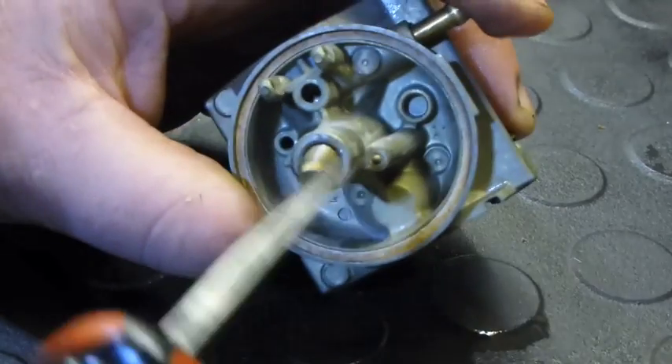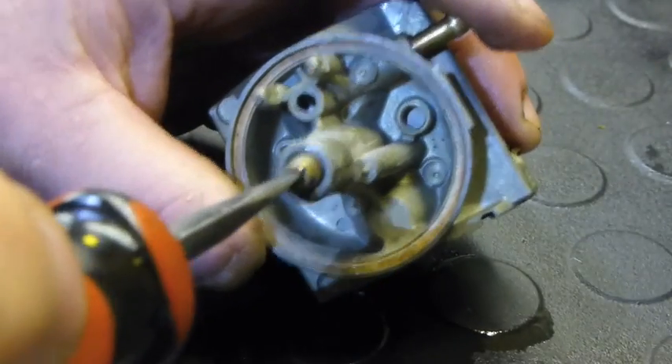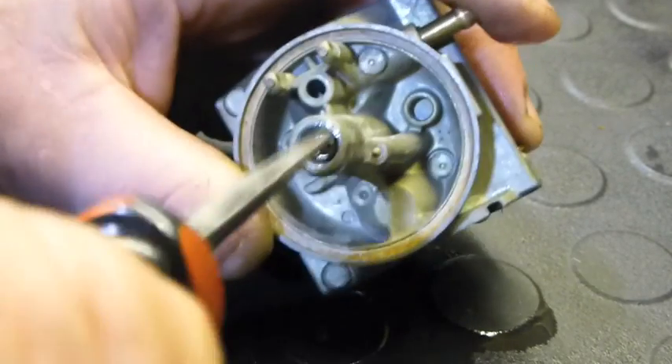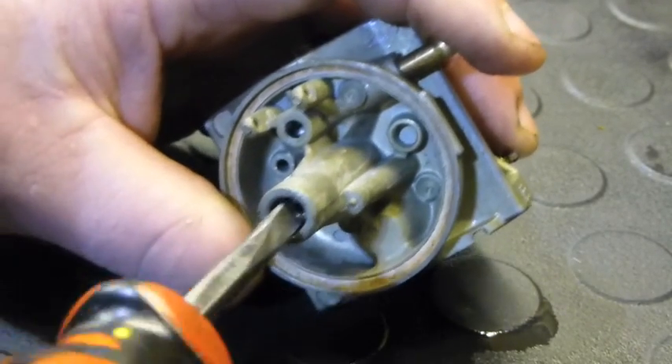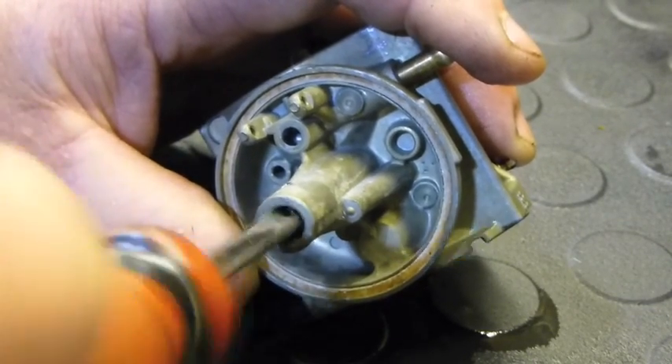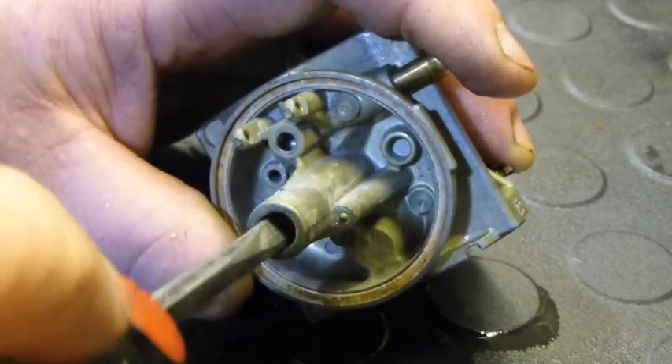Then it's a question of sticking it back together — just plonking the nozzle back up in, and then putting the jet in. You push it in about 8-10mm before it catches the internal threads, and then it catches and up it goes, holding the nozzle into place.